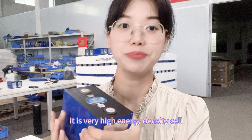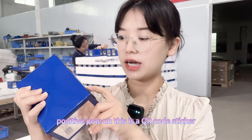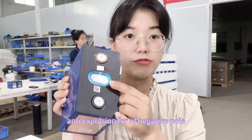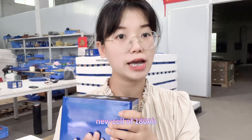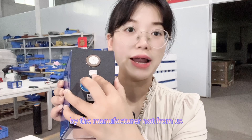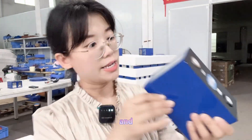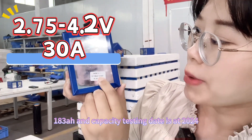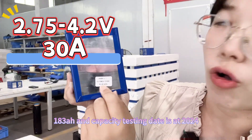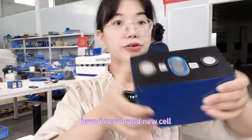You can see the details here: this is the positive pole, this is the QR code area, the speaker, the anti-explosion valve, and the negative pole. For this new 180 amp hour cell, the QR code has been erased by the manufacturer — not by us. We received the bulk cells with all QR codes already erased by ATL. Our capacity testing data shows 183 amp hours, tested in April 2024. These are totally brand new cells.